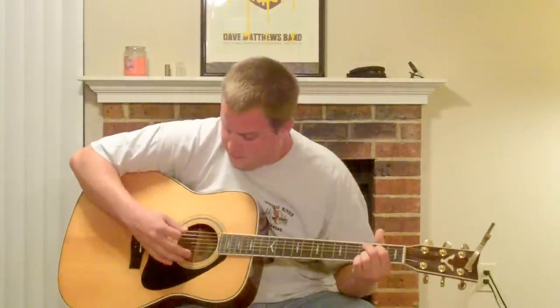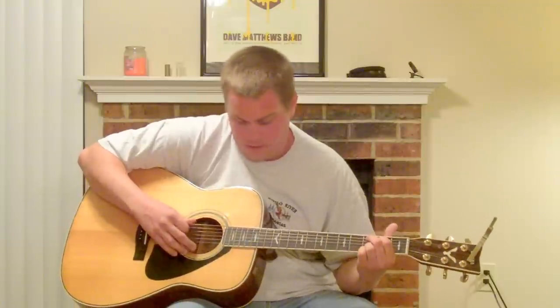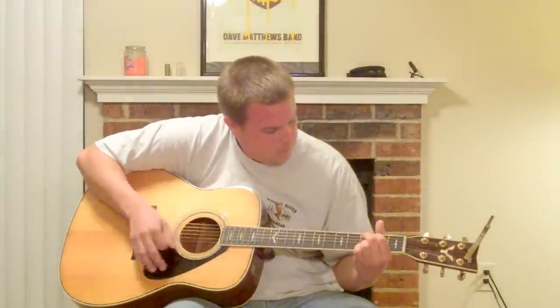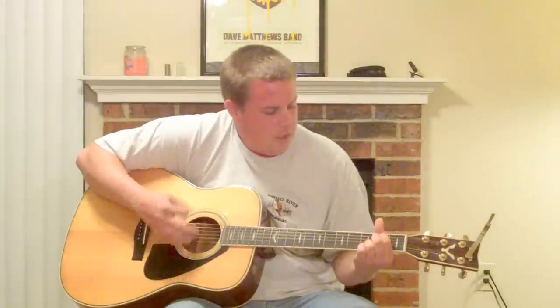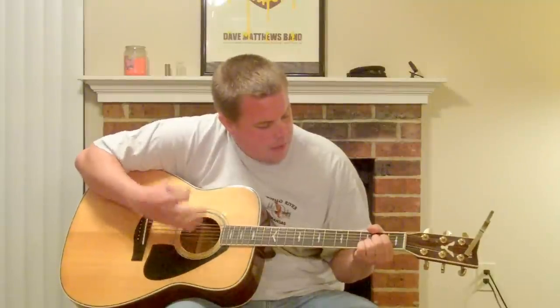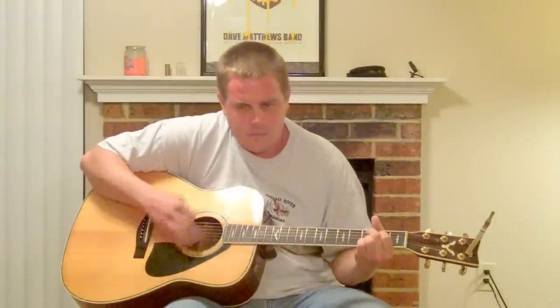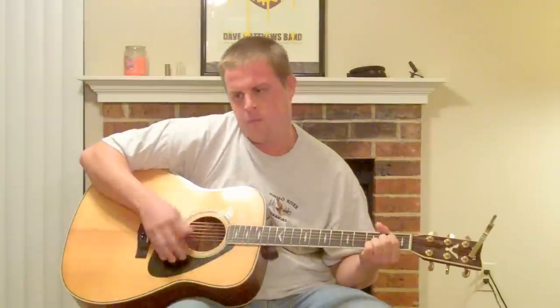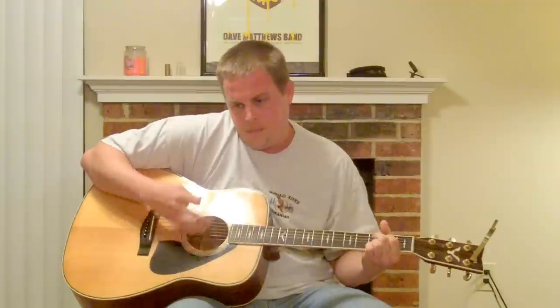So I'll play through that one time for you and tell you the chords as I go. So we've got C, E minor, A, C, E minor, A, C.